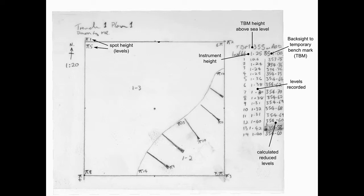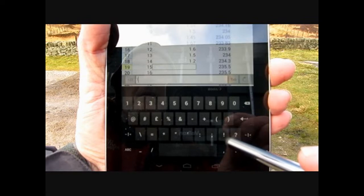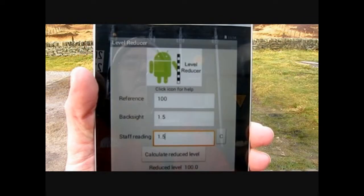Heights are usually written down as read by the surveyor and then their height relative to the site datum is calculated later. This is called reducing the levels. This calculation stage can be removed by entering the figures directly into a spreadsheet on a tablet or smartphone, or by using a suitable app.